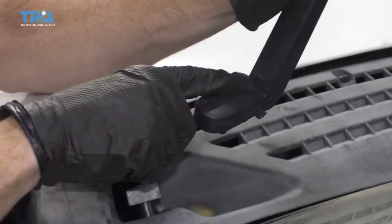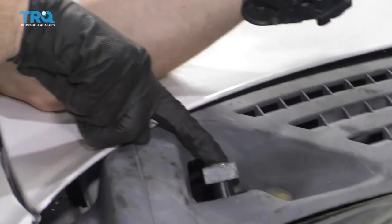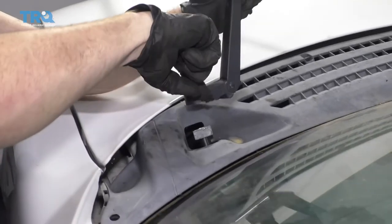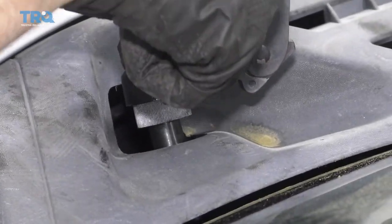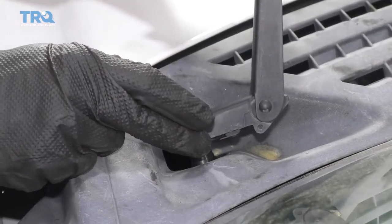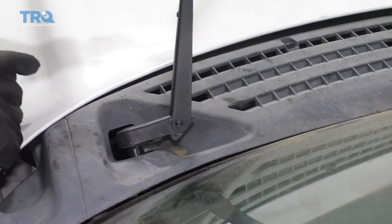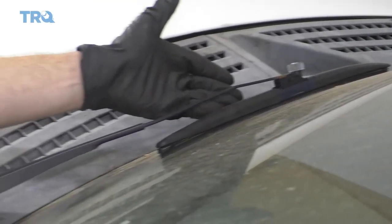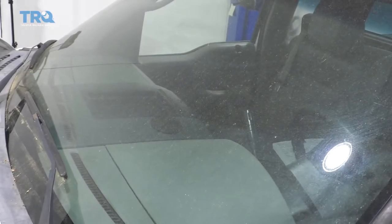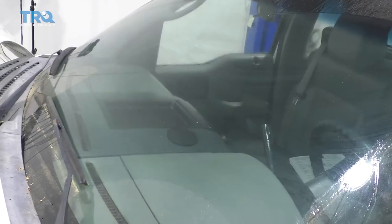Now we've got our wiper arm — this is the driver's side, the one I marked. Hold it fully up and look inside to see a little pin that matches up with the area on the assembly itself. Grab it and give it a little spin until it lines up, then it should fall onto the spline. Make sure the clip can close to confirm it's locked in — if you can't clip it, it's not down far enough. Bring it down to exactly where it was originally. Do the same to the passenger side, then give it a test. Perfect.